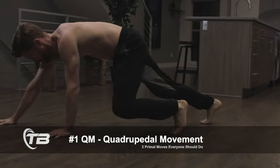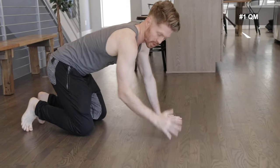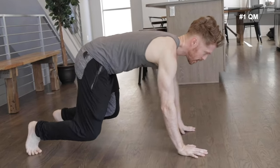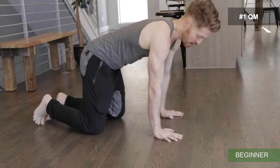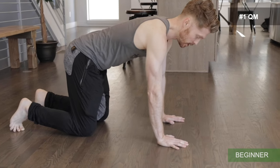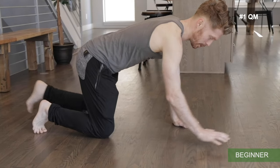This first exercise is going to be your QM. You want to keep a neutral back this entire time with the QM crawl — a lot of people will tend to go too far up, so try to keep it as flat as possible. For the beginner modification, get into a tabletop position and start by lifting opposites, getting comfortable with this reciprocating motion — lifting the left hand and the right leg, then repeating with the opposites.